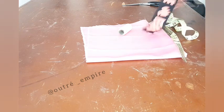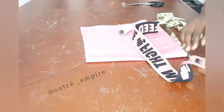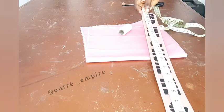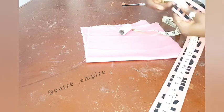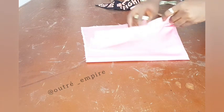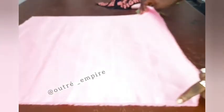So these are the materials we'll be making use of. This is the elastic band — I'll be making use of 21 inches long. Then our satin — I'm making use of 22 by 22 inches.